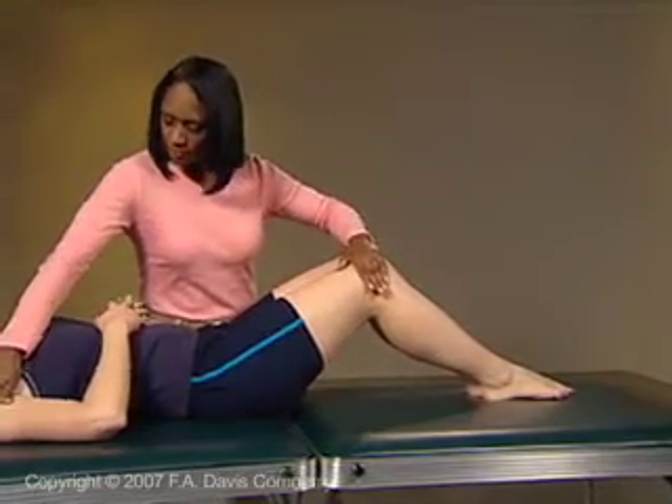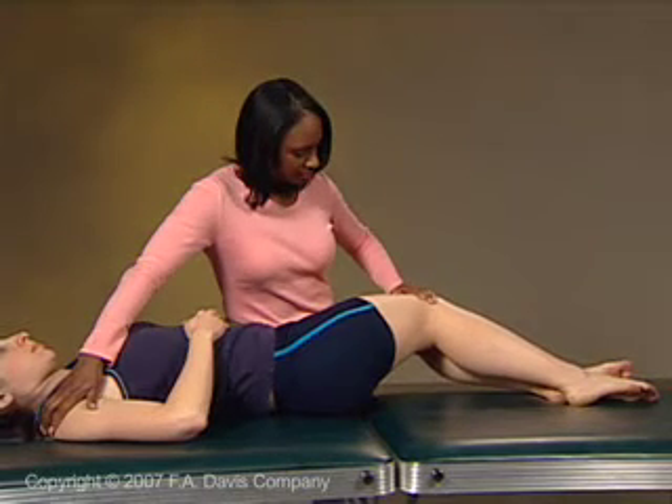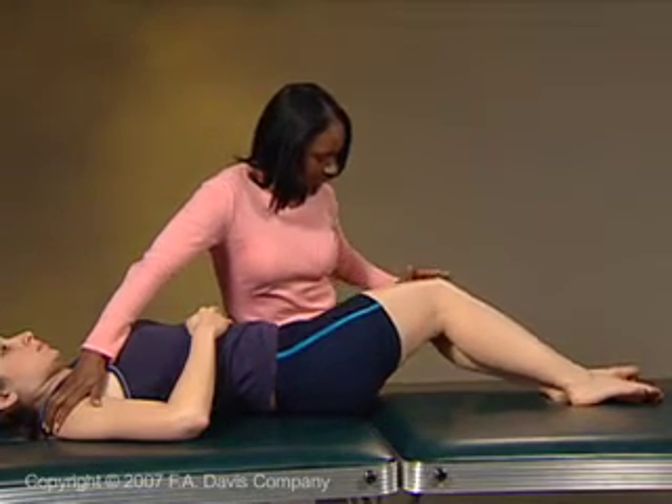For rotation of the spine, begin with the patient in the hook-lying position. After stabilizing the thorax with a hand on the opposite shoulder, push the knees laterally in one direction until the pelvis on the opposite side comes up off the table.